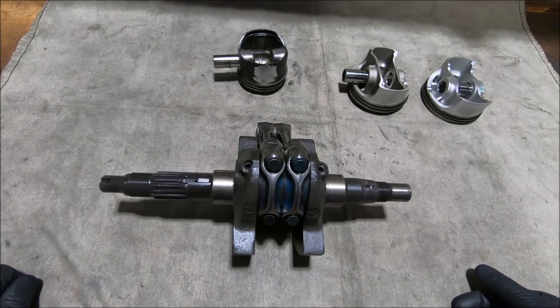I think there were some engines where they had rods that appear to be a big end located rod, but they're a bit thinner than the normal big end located rods.